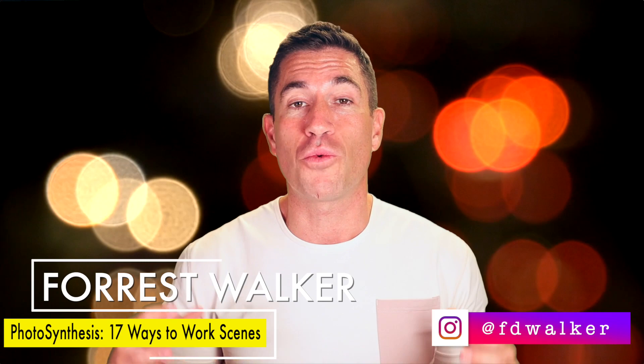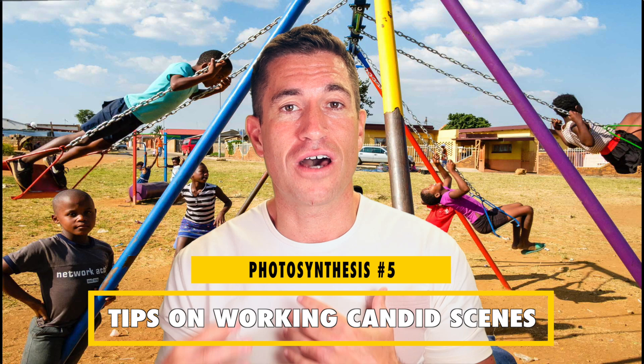What is good everyone? For this installment of Photosynthesis, I'll be covering a variety of tips on working scenes in photography. If you're not familiar with what Photosynthesis is, it's a series here where I can take any ideas, topics, or questions from you and turn them into a video. Let's get into this installment — we'll be covering tips on working scenes in photography, which is one of the top things photographers ask about in my workshops and mentorships.